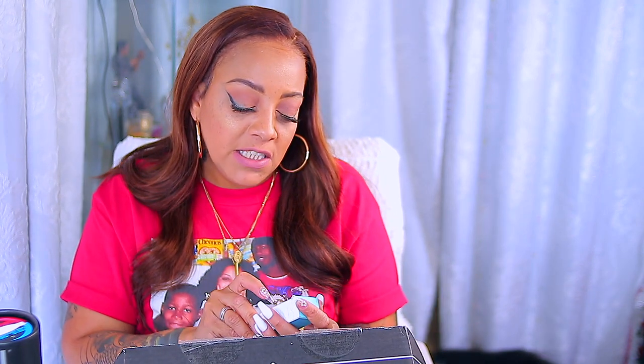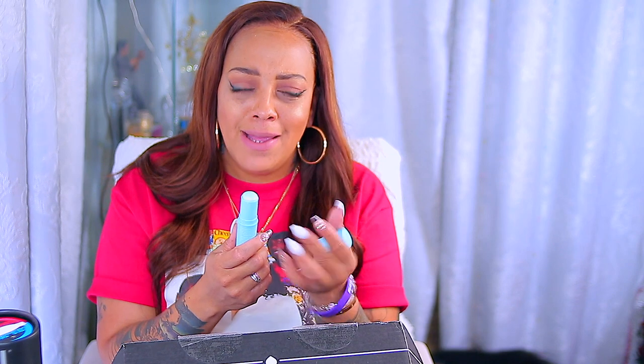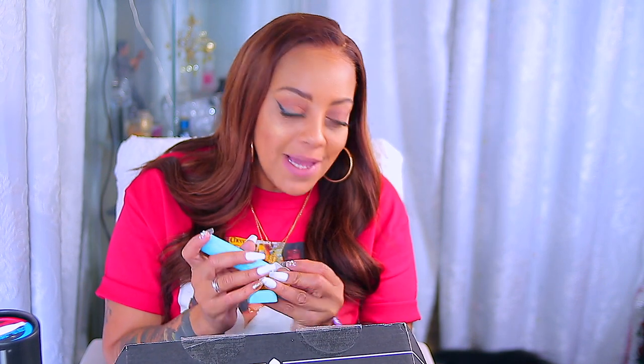This I've been using — it's the Tula Skin Care Glow and Get It Cooling Brightening Eye Balm. This brightens up your under eye or your eyes in general, and the packaging is cute. It will brighten up your eyes somewhat, but if you've got bad dark circles, this is not going to work. I see a little difference, but not dramatic. The product is okay — it's in the price range of $28.